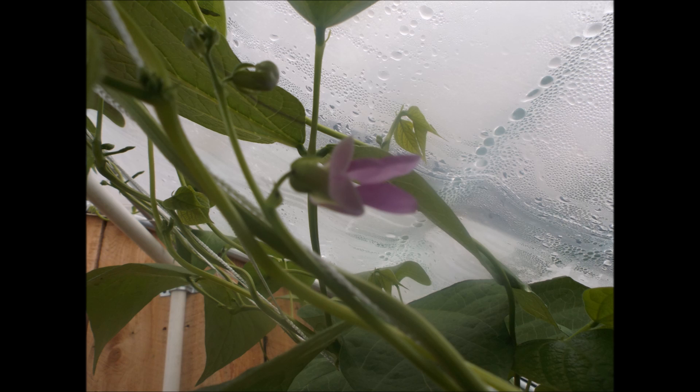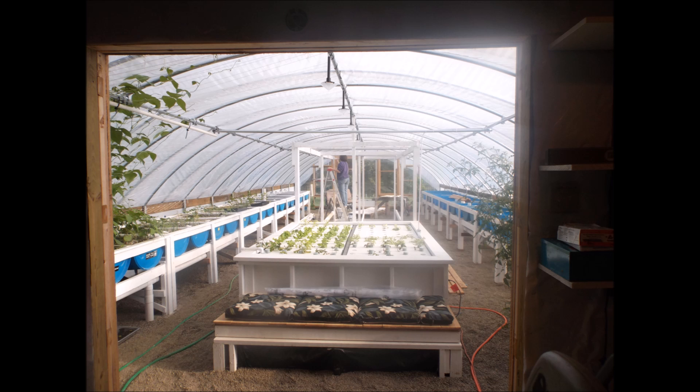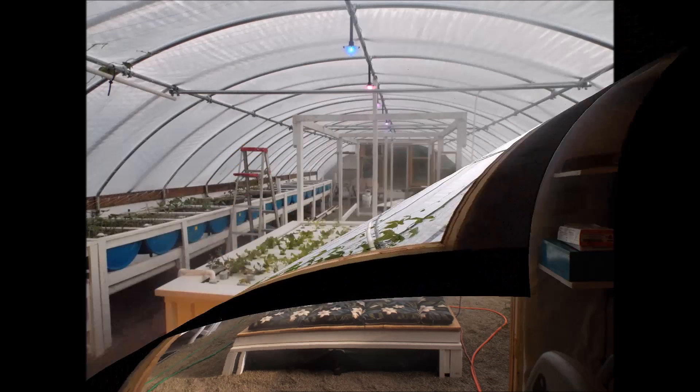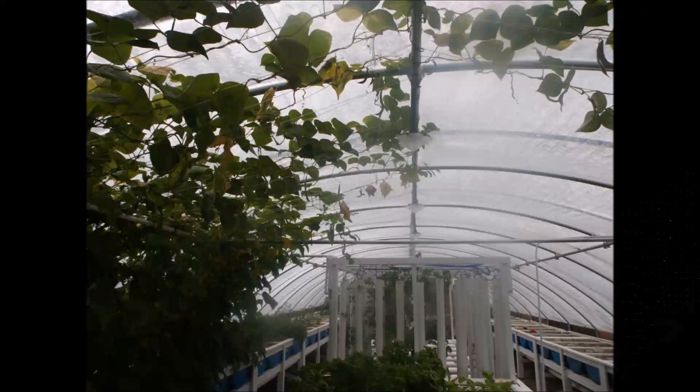As I continue to build, I keep planting. You can see plants in the grow bed on the left and you can see plants in the floating raft bed in the center. These are pole beans that have grown from the grow beds on the left side all the way to the center of the greenhouse.